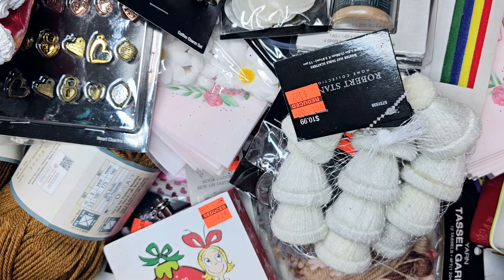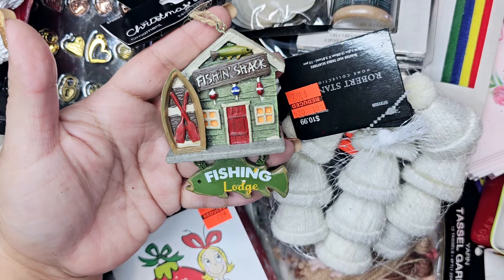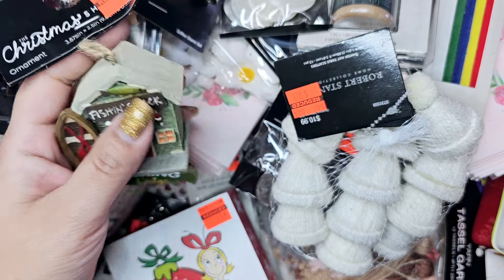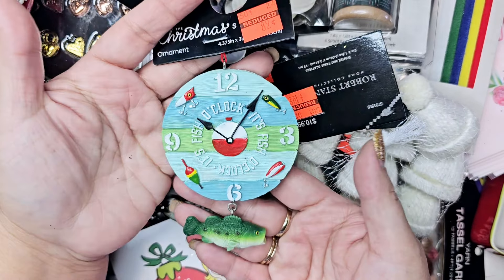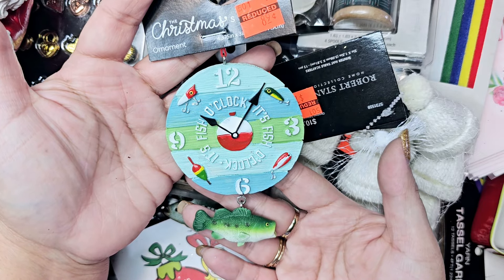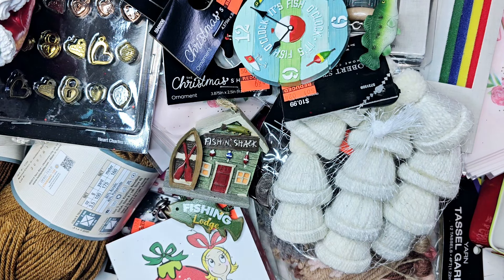My last items: I found a little fishing lodge ornament for 69 cents and a fishing ornament for 89 cents. I don't fish, but I have a friend whose husband and son do, so I'm going to mail those off to them.